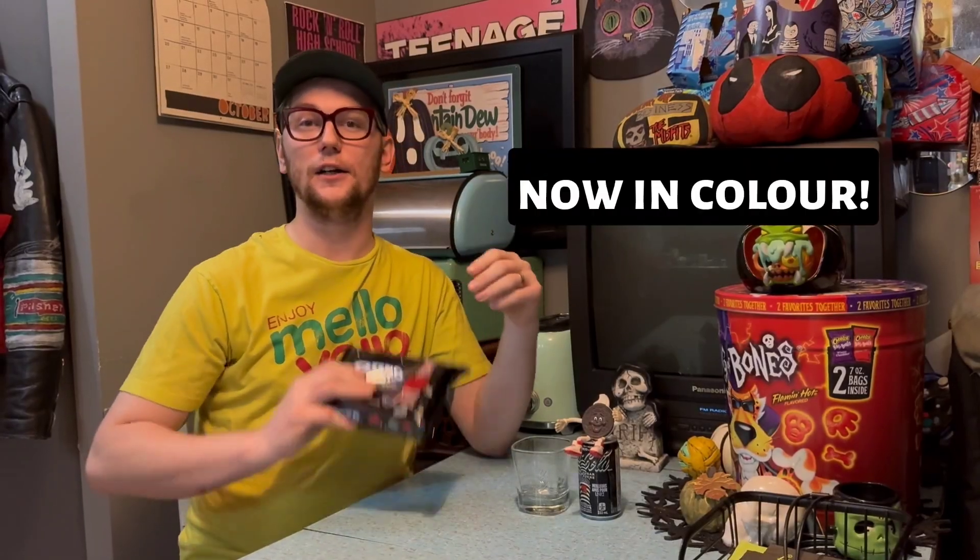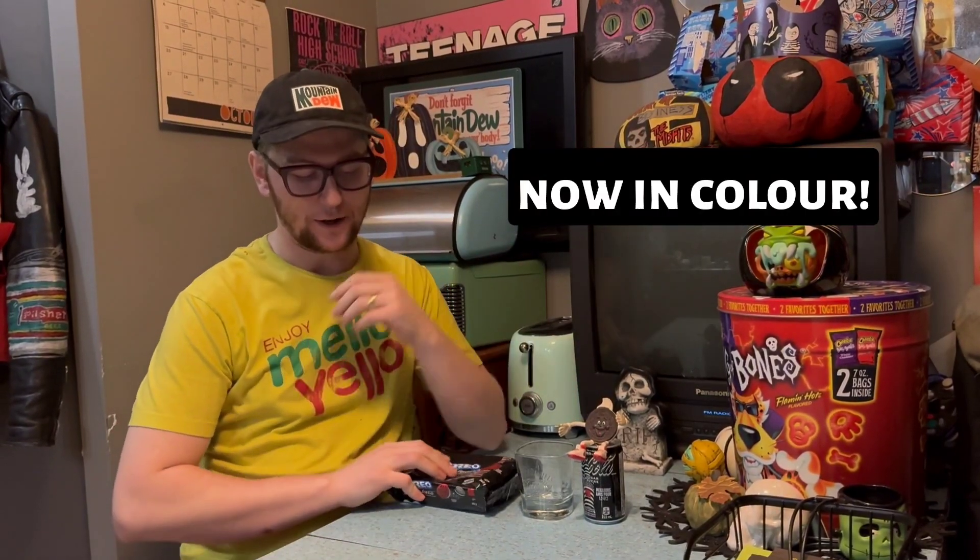All right, AEG fans, Brandy O here and I'm here for a soda review today and a little treat review. I'm going to be trying the Oreos, and I know I usually do Mountain Dew products and Pepsi products, but today I'm going to be trying out the Oreo Coca-Cola collab.